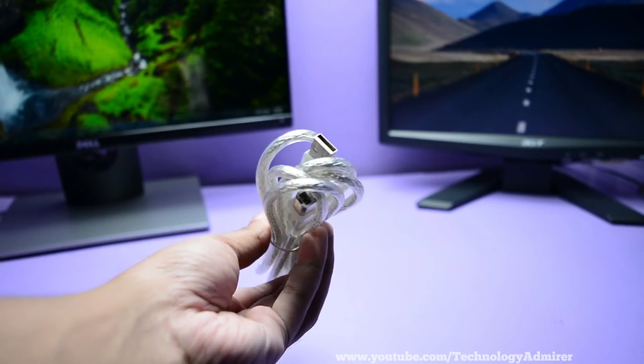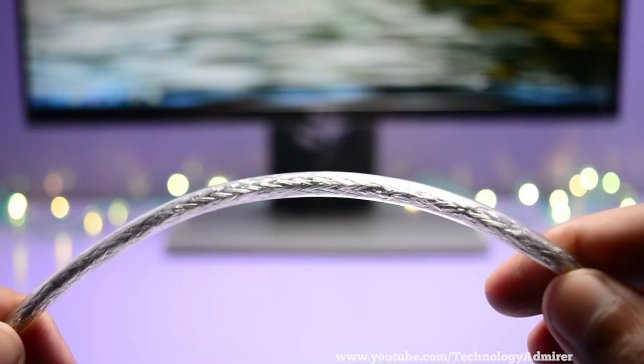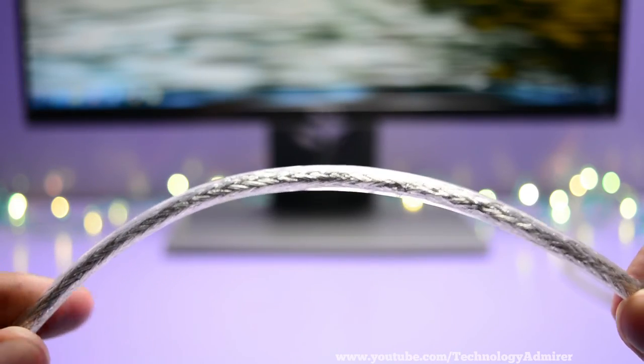The USB cable provided with this mic is really long — around 6 feet long — and so it will definitely help you to connect your mic to your computer no matter how large your desk is. It will also help you with cable management since this USB cable is very long.